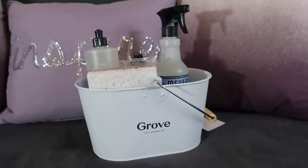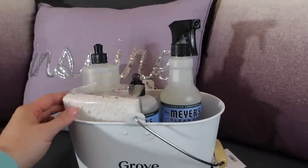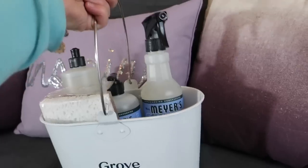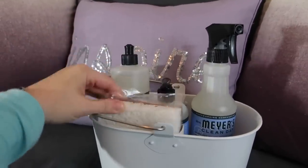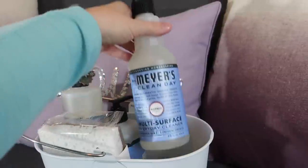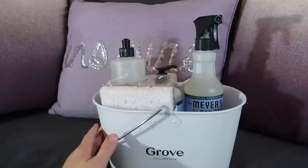Hey guys, it's Di from Be Mommy with Style and today I wanted to share a Grove Collaborative haul. Before I share that, I wanted to share this awesome offer: if you use the link down below and place your Grove Collaborative order for the first time, you can get this awesome set with a cleaning caddy, some walnut scrubbers, and three Mrs. Meyers products — a bluebell dish soap, a bluebell hand soap, and a multi-surface cleaner. You can get those three items for free along with the caddy and the sponges by using the link down below.